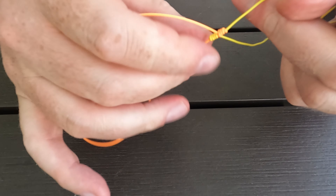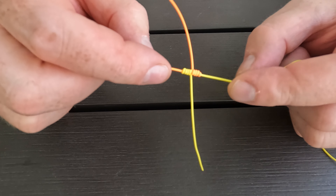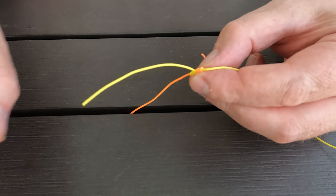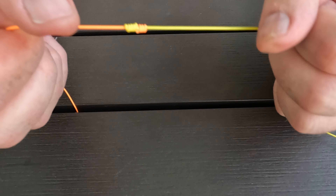As you can see it's well set, creating a cross shape, with 4 clean wraps on the left and 4 nice wraps on the right. You then trim the tag ends — you can trim them nice and close with the blood knot if it's set and pulled down tight.